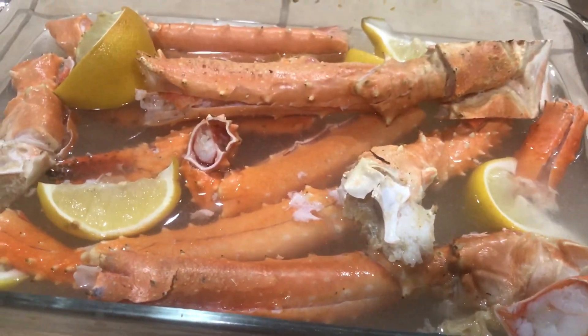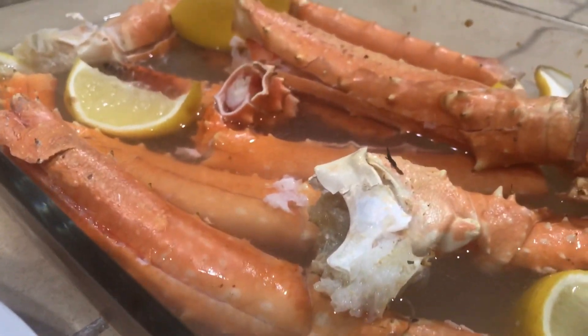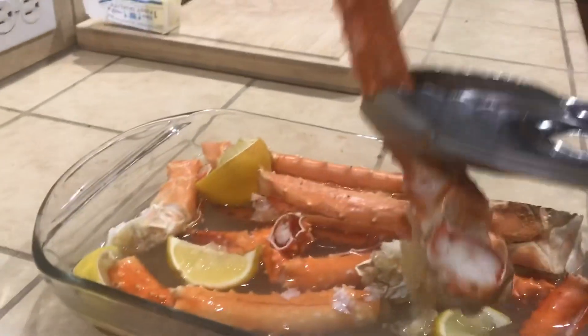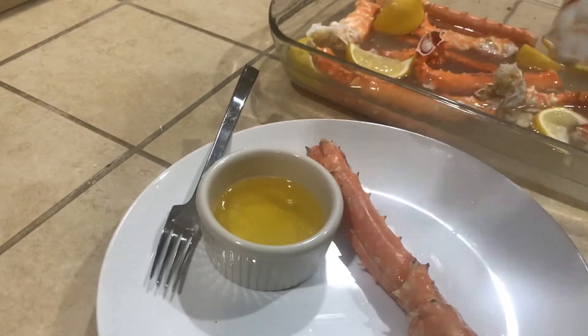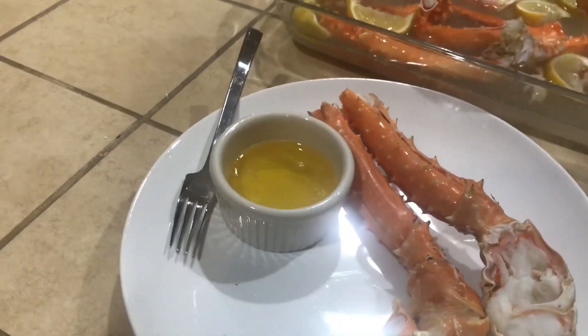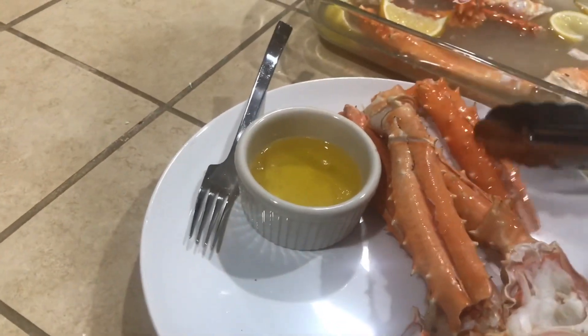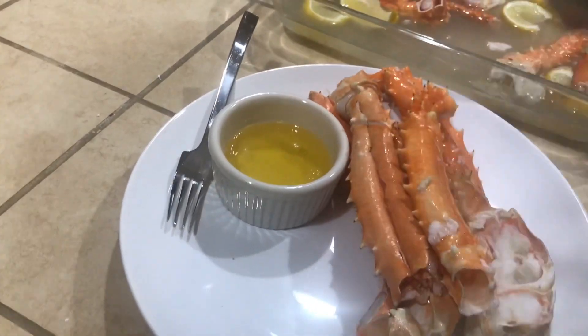These are out of the oven — oh, they smell delicious and I can see the steam off them. I temped them to 165°F. Shake those off, get your plate, get your drawn butter, and you can do this right at home. These took about 20 minutes — the convection oven wasn't as hot as I thought it would be.